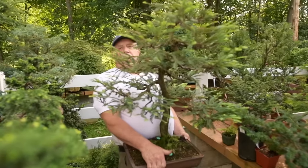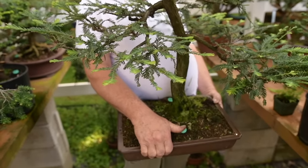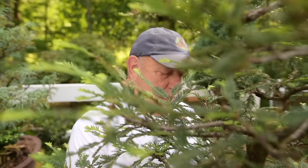Right here we have a real sequoia — Sequoia sempervirens. This was created from a small cutting the size of a toothpick about 28 or 29 years ago.